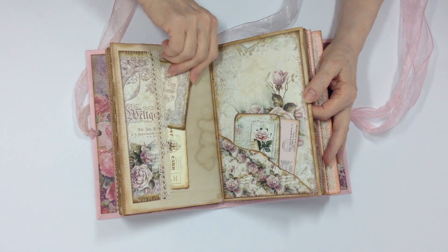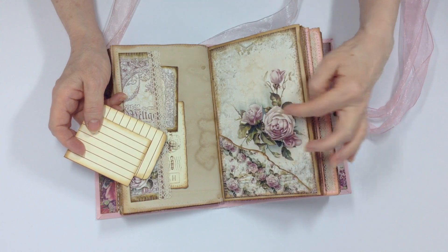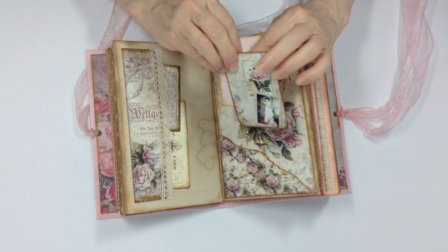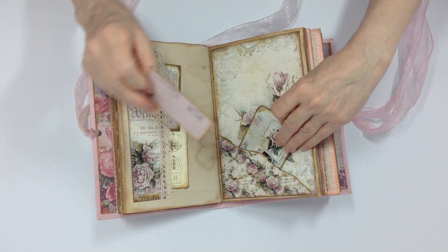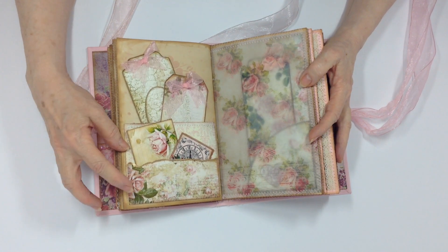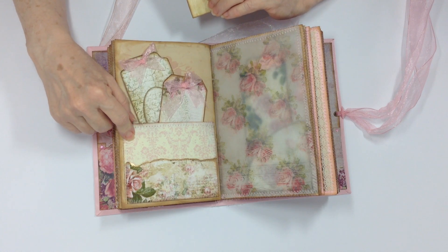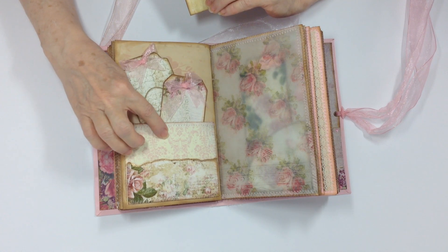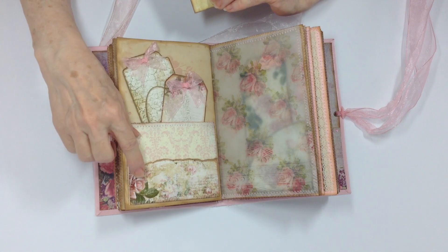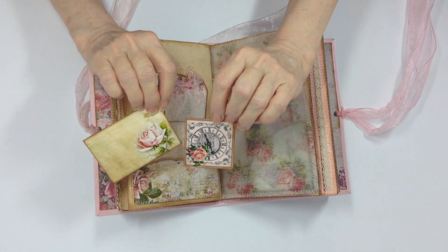Here is another journaling card, two more journaling cards, and a pocket from Jarf's kits. I used the pocket over one of the pages in the kit, and there are more journaling cards. Then I made a double pocket — one from the kit and one from paper in my stash — embossed it and added some pink ink over the embossing. I added another piece from the kit as a pocket and there are two more journaling cards.